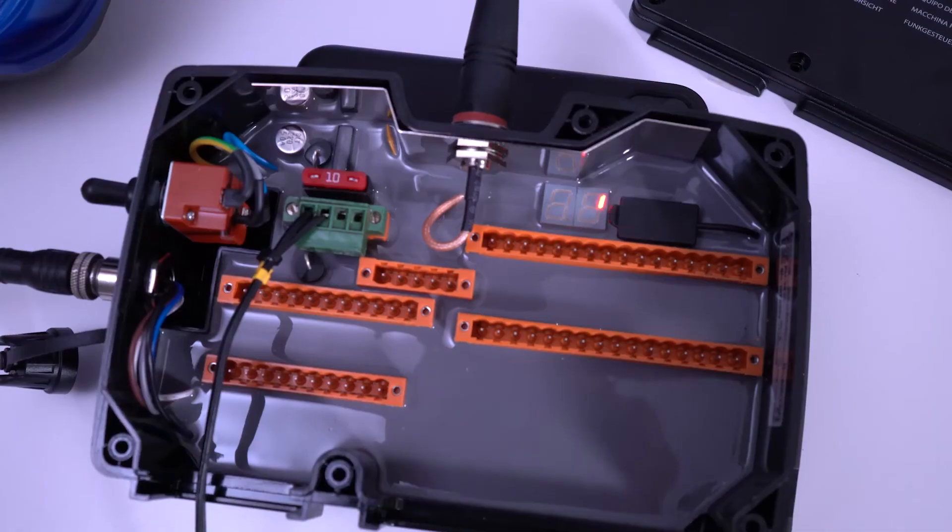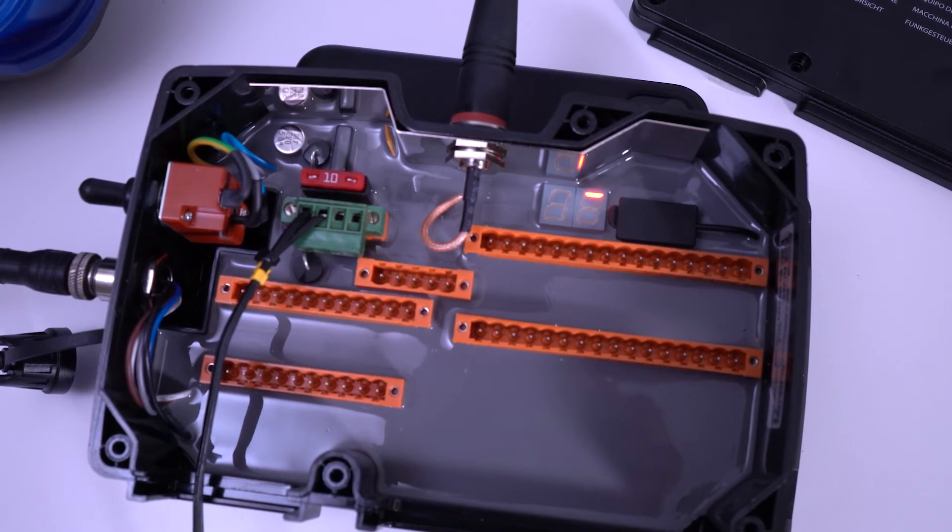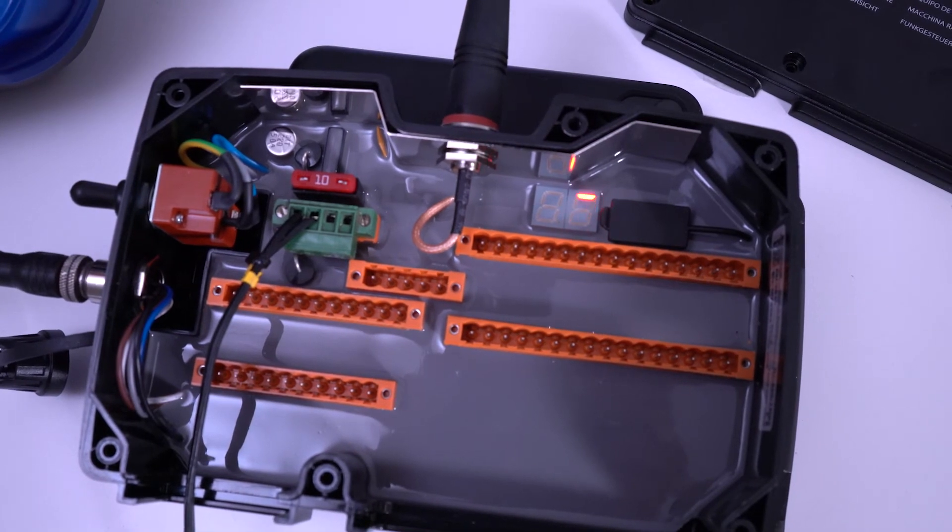Here I'm going to show you how it looks when you have passed the one-minute limit when you are trying to pair the transmitter to the receiver.